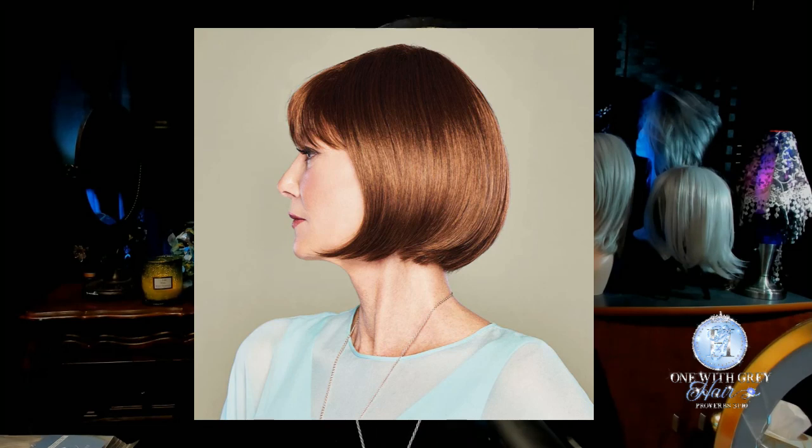In today's video, we are going to talk about a wig sent to me from The Wig Company. Her name is Promise. She is from the Timeless Collection, and she is a bob. This wig review is in partnership with The Wig Company. I want to thank The Wig Company for sending me this wig for review today.